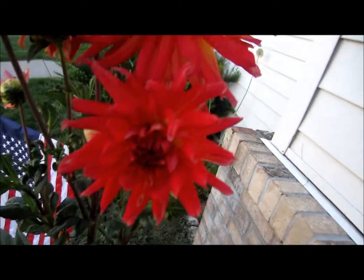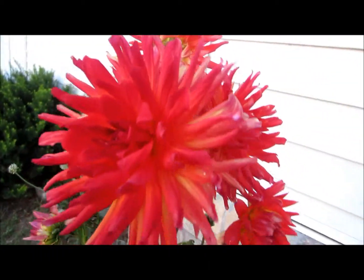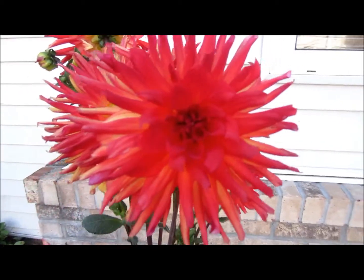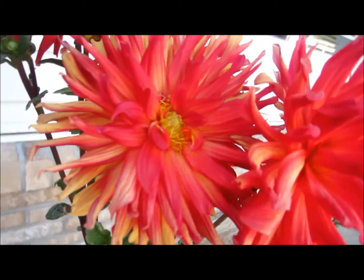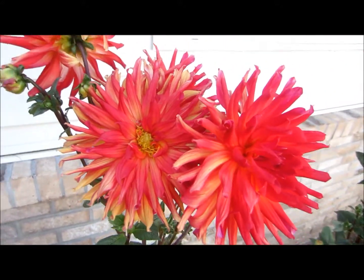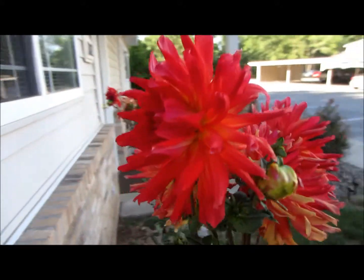This is my most recent footage of my dahlias. The ones on the left are a little bit bigger and more vibrant right now, and the petals are starting to curl under, which I was worried about, but I guess that's just part of what they're going to look like as they get bigger and more mature. I'm also going to have buds further down the bush, which I'm really excited about.